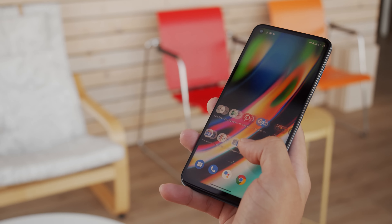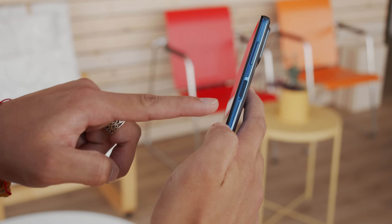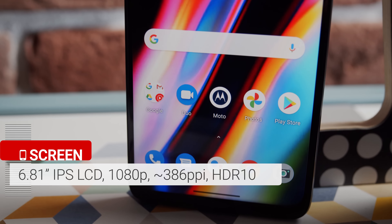Hey everyone! Motorola has been focusing on budget and mid-range phones for the past couple of years, but striking the right balance between budget and features doesn't seem to get any easier with each new generation. So now that they've released the Moto G9 Plus, how does this phone stack up to the rest of the market? I'm Angie for GSM Arena, and these are the key features of the Moto G9 Plus.